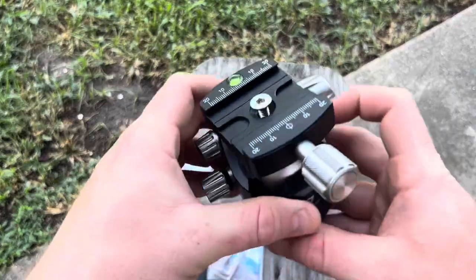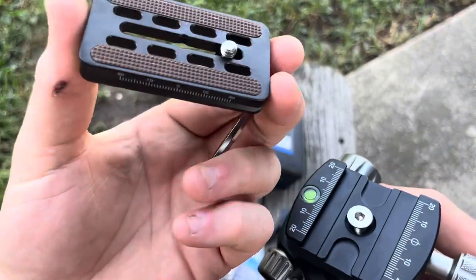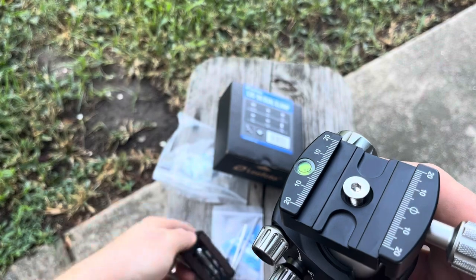It's really simple to use. With all the tools you need, the included Allen keys are here. It also comes with this piece of Arca rail, so if you need to put a spotting scope or whatever else you want on it, you're covered.